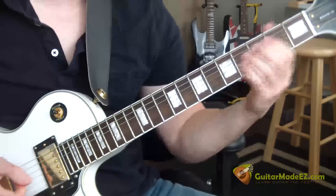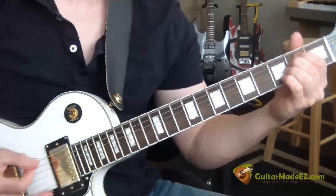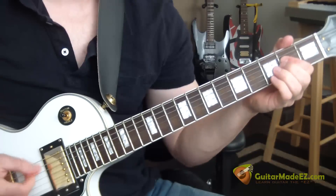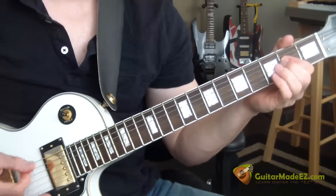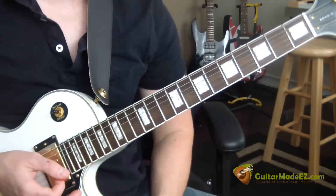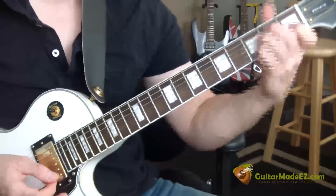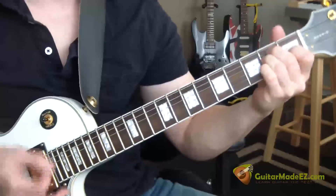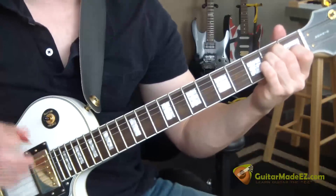With those three chords you have the verse. Then the part where he goes 'somebody kill me please' — the chorus of the song — he basically strums through an E-major: down, down, up. That's the first chord.